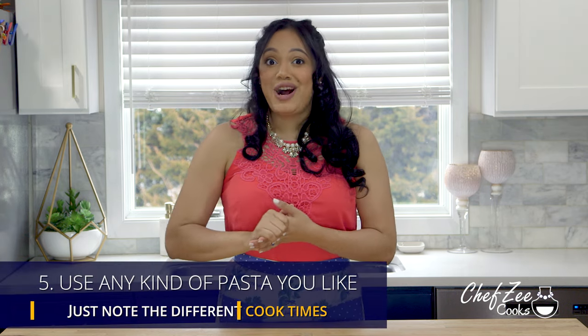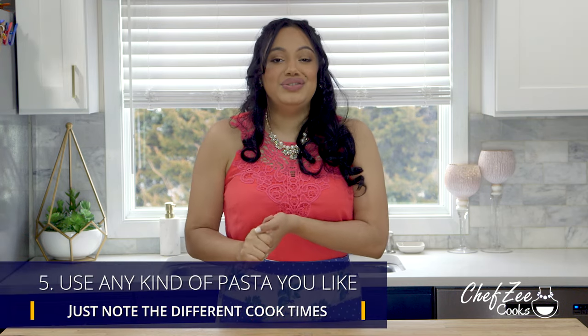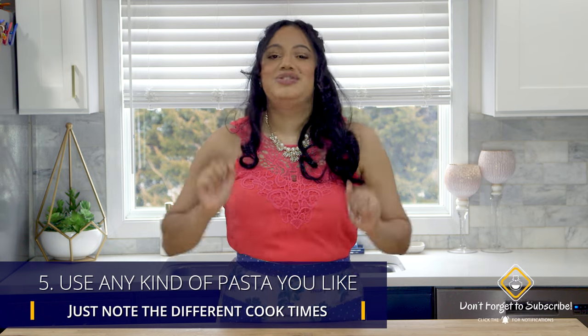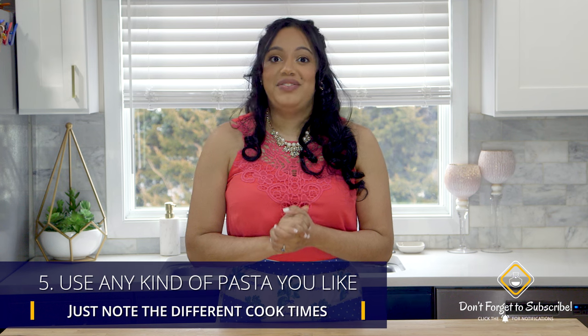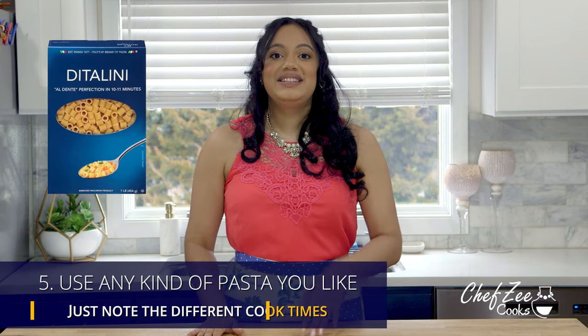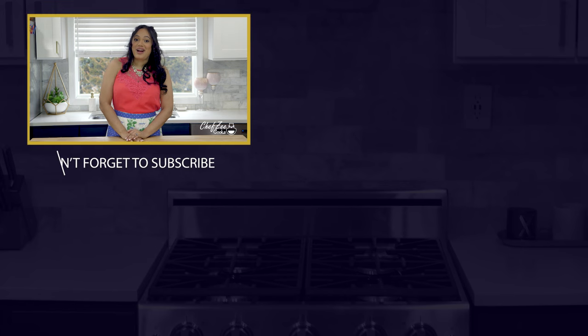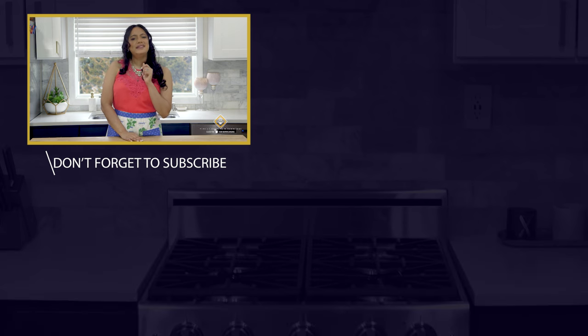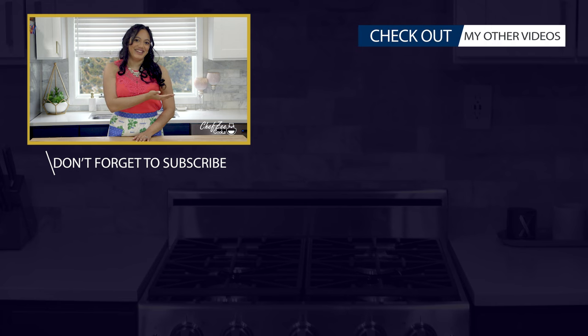Last but not least, you have options in the type of pasta you can use. You can do what I did today and use some fideos, crumbling them up with your hands, or you can use some of my favorites like ditalini and small pasta shells. Thank you so much for watching today's video. If you have any questions on today's recipe, comment down below or visit my website. Don't forget to subscribe to my channel and click that bell so that you're notified each and every single time I post an all-new video — and speaking of videos, I have so many for you right here.